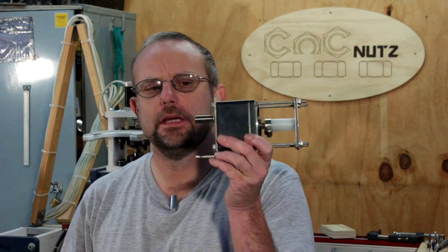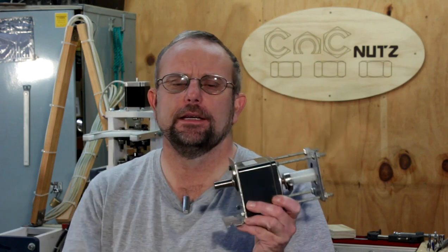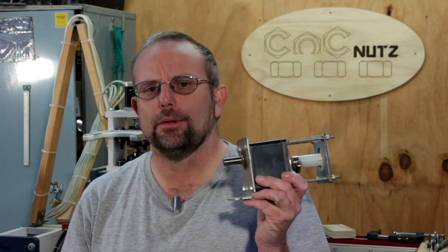Hi guys and welcome. I trust you've all had a very Merry Christmas and the New Year's got off to a good start. Over the Christmas break I had a bit of a play with the rotary axis I showed you in my last video — you'll remember I'd taken this gearbox here and created a small rotary axis with it.